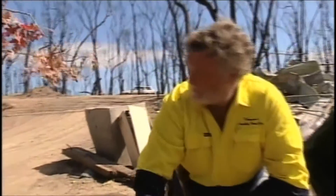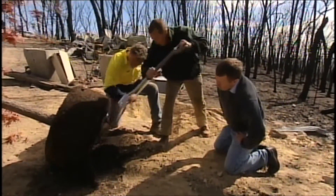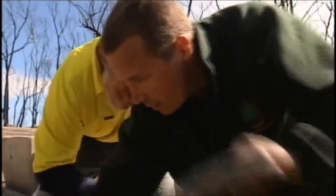To plant a tree of this size, you need help, and Phil has plenty. It takes a bit of muscle and a bit of know-how. Phil does a little bit of pruning — pruning those woody roots off so you get nice, new, young root growth coming away from those points.